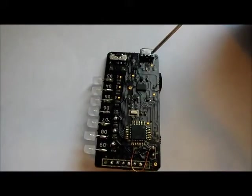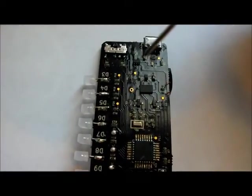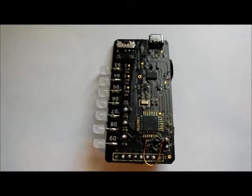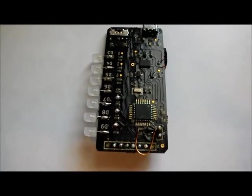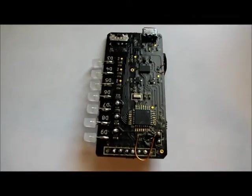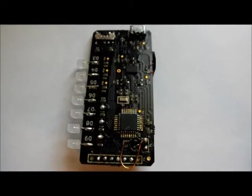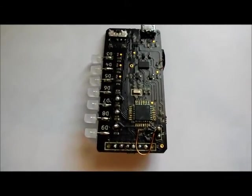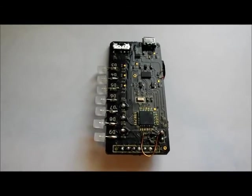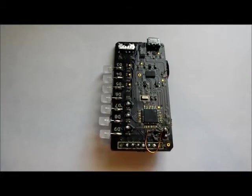Over here we have the micro USB connector and this is the switch. This small IC right here is the charger for the lithium-ion battery — it's an MCP73831 from Microchip. Over here we have a 32.768 kHz crystal which is used for the real-time clock, and the real-time clock is implemented in the ATmega 328P microcontroller. Those are basically the main components on the PCB. This PCB I designed in KiCad and got it fabricated from OSHPark for a very reasonable price. Most of the components I ordered from DigiKey.